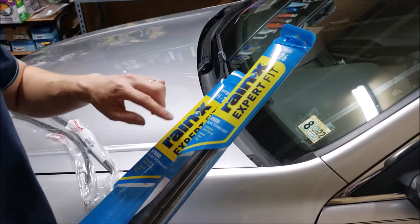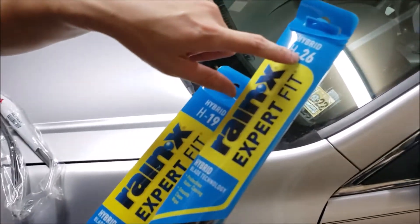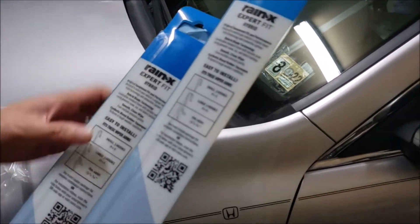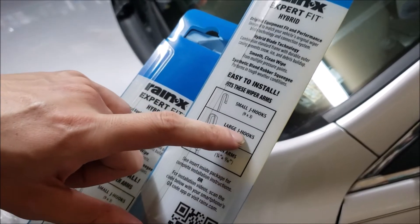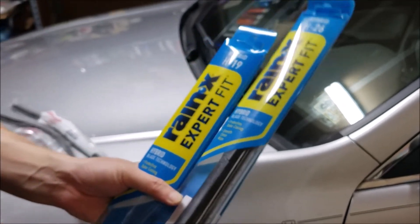If you're going with the aftermarket wiper blade, you'll need a 19 inch for the passenger side and a 26 inch for the driver's side. To make sure it fits the Honda Accord, look on the back and make sure it fits the large J hook, the 9x4. These right here fit, so I'll have a link to these in the description below.